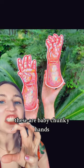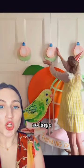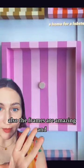Look at all the colors in there. These are baby chunky hands. And some of her works are so, so large. Look at all that. Okay, look at her putting this little baby lobster in a home. Also, the frames are amazing.